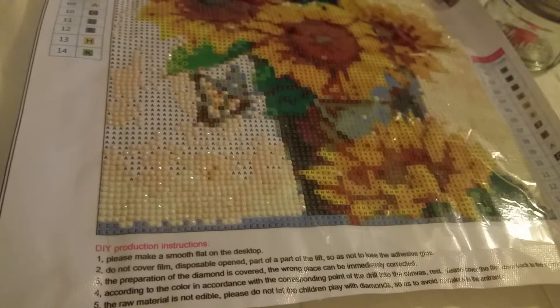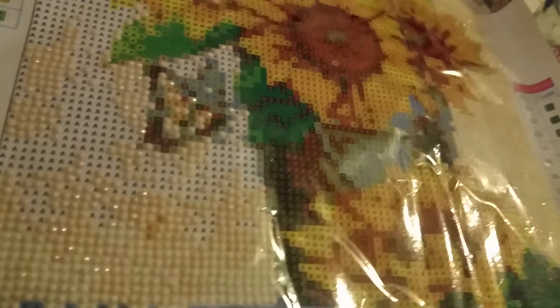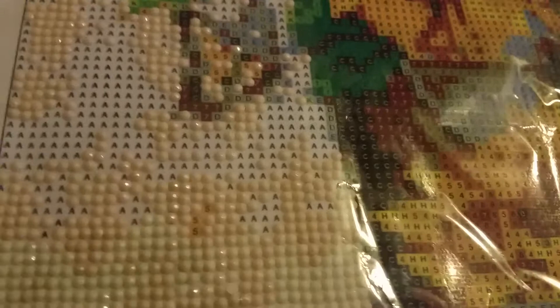Diamond paintings come in two ways. They come in full drill, which means every single symbol that's on here, you put a drill on. A drill is those little beads, and every one of those symbols is a different color. This happens to be a sunflower, and this is a full drill.